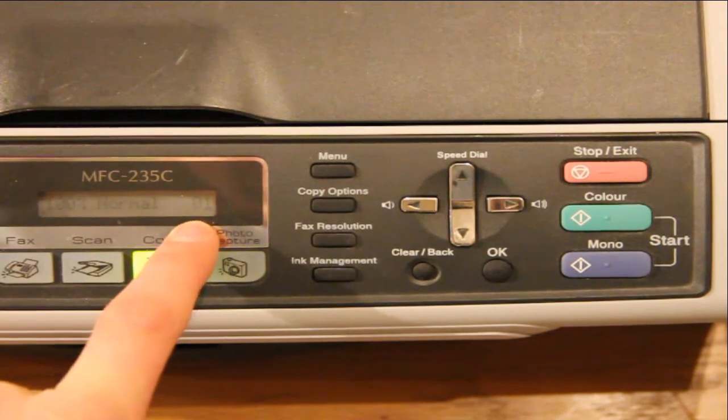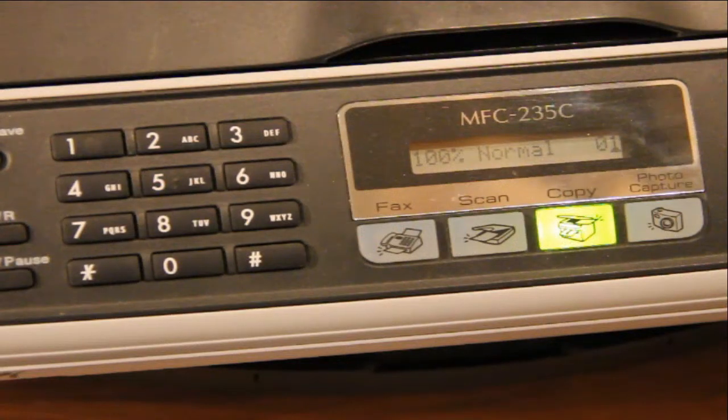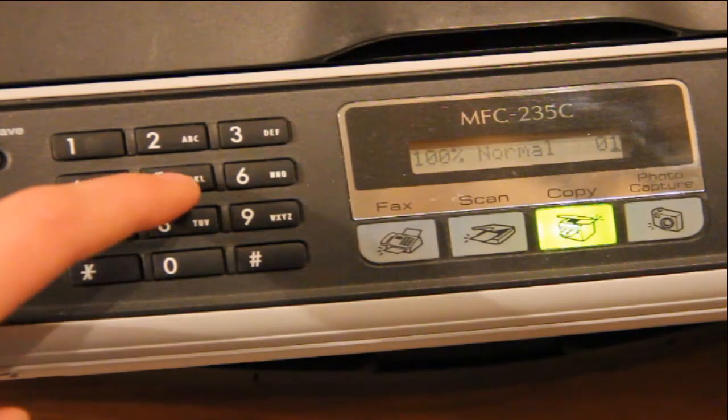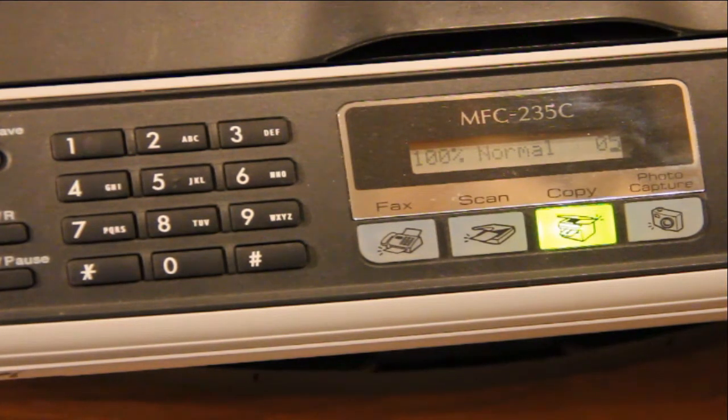Now you'll see it's defaulted to one. To change the amount of copies you want, you simply just click on the keypad on the number you want. So for example, if you want 5, you press 5, and then you can go ahead and start the print.